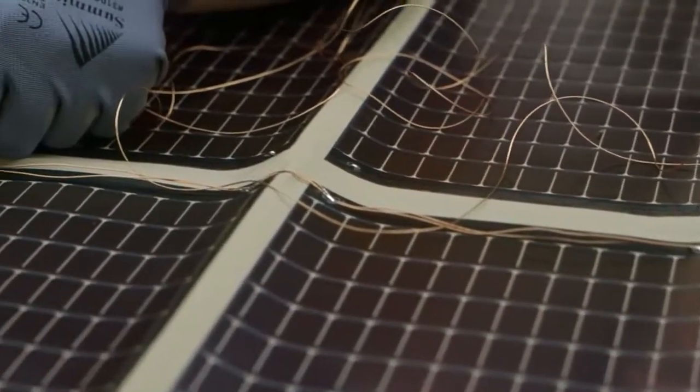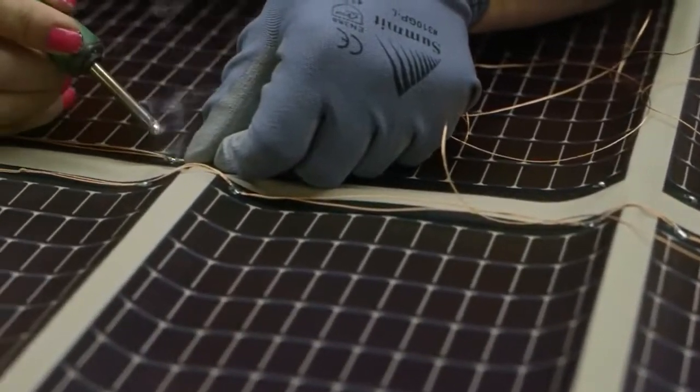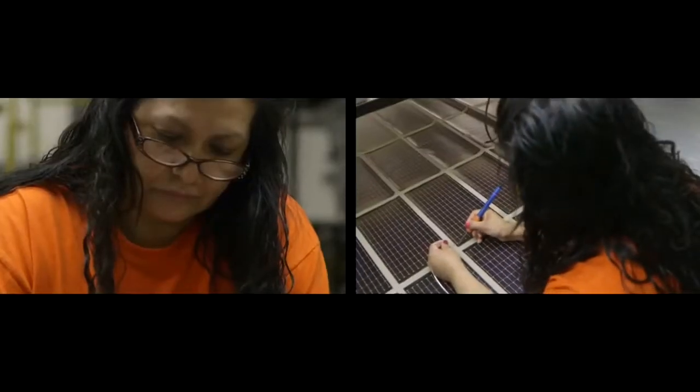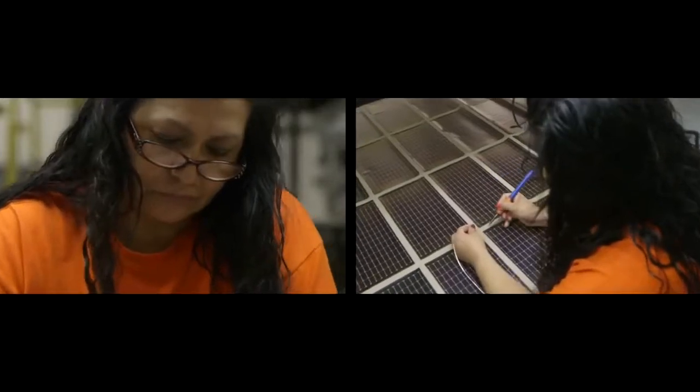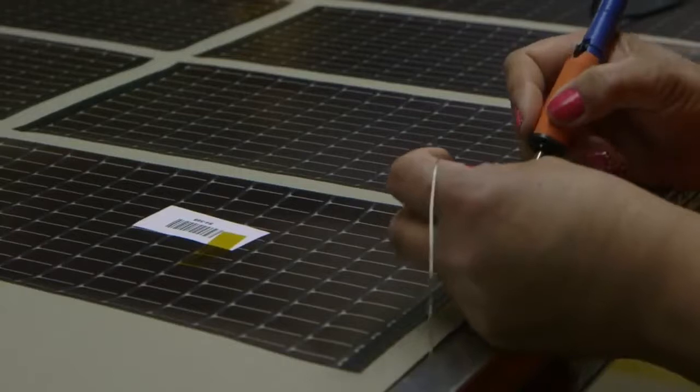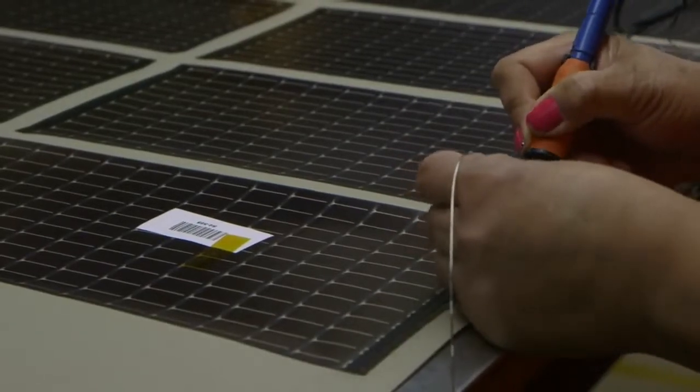The steps here include using a soldering iron to burn away small sections of lamination over the conductive tape. Multiple connections are made to ensure that the solar panels are still operational even if a wire breaks. Once that is all done, it is run through a high heat lamination process which helps bond everything together and reseals the module so that moisture resistance is improved.